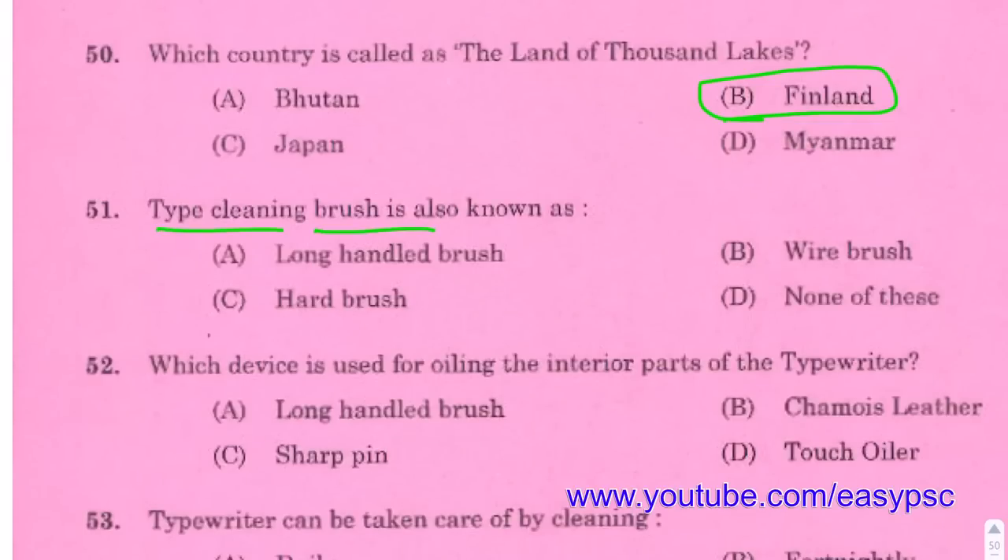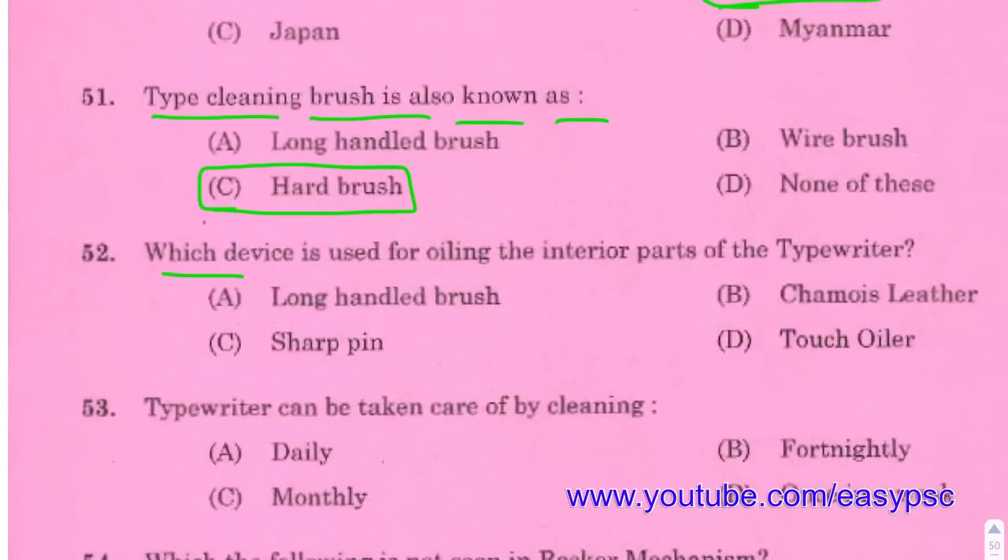Type cleaning brush is also known as hard brush. Touch oiler is also known as a typewriter interior parts tool.